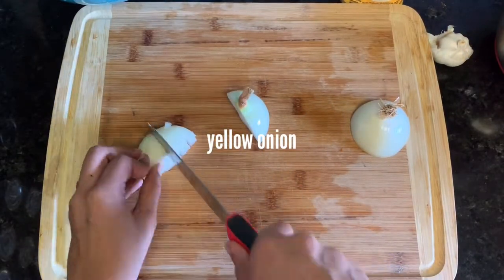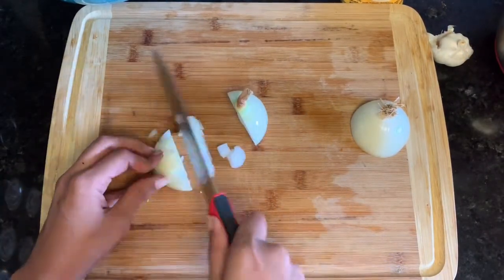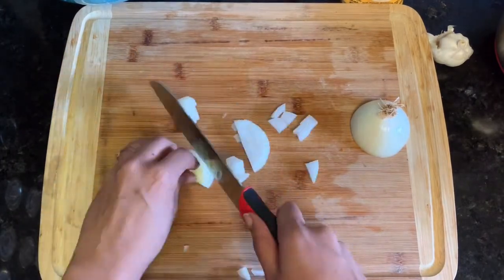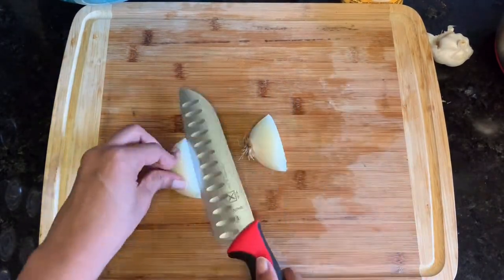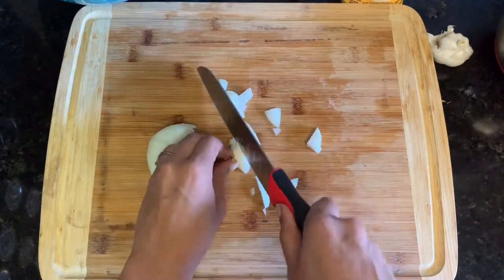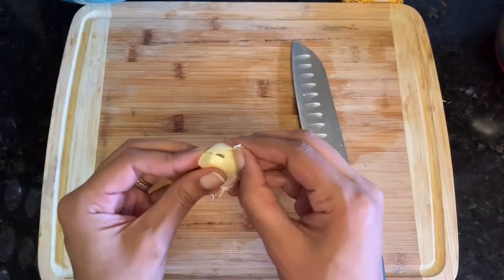For aromatics we are using a yellow onion, a few cloves of garlic, rosemary, and thyme. You want to get all of those chopped or minced up very small and set them aside.